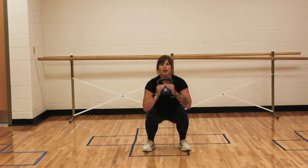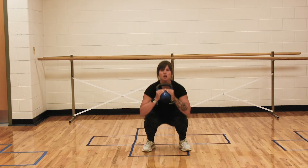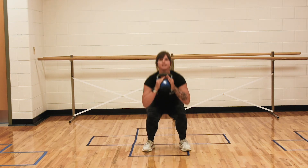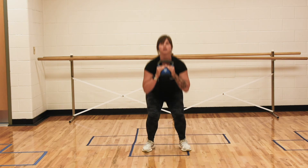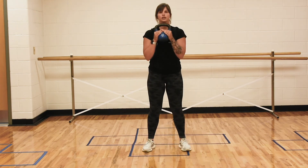For these, you're going to imagine that your feet are a tripod. Imagine there are three points to your feet: two points at your toes, one at your heel. They remain locked to the floor. My heels are not coming up, my toes are not coming up.